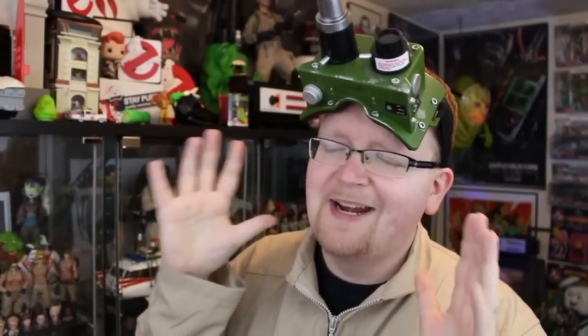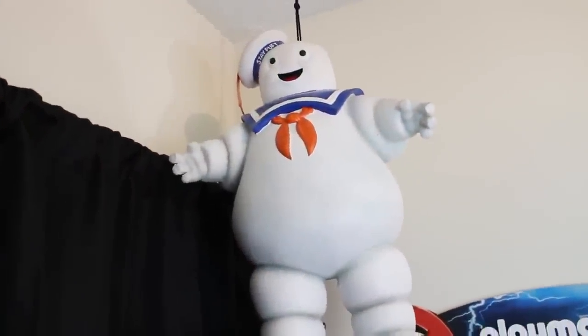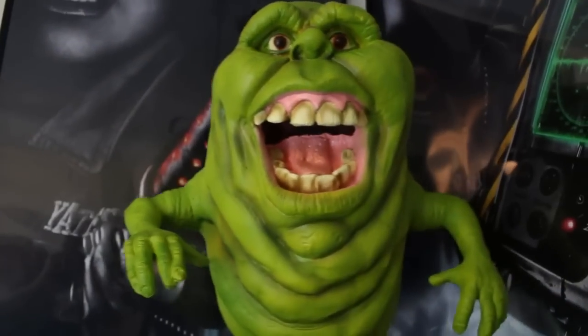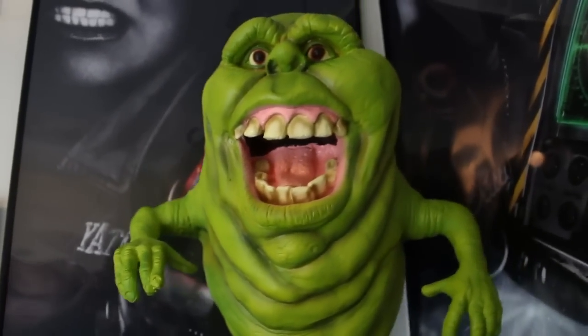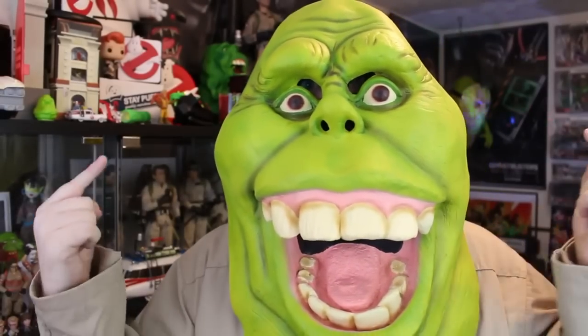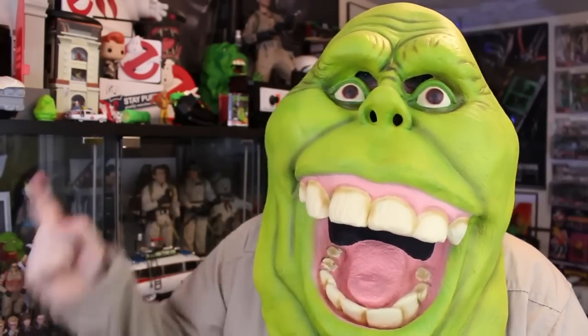Oh, and speaking of the goggles, here they are right on my head right now. And not only does Spirit Halloween have hardware, they've got great prop items too. Like their Hanging Stay Puft Marshmallow Man, who looks incredible. As well, my favorite, the Hanging Slimer. And who could forget about their Slimer mask? If you'd like to buy any of these amazing things, we've got a link right down below in the description. Click it and buy yours today. Get them in time for Halloween.